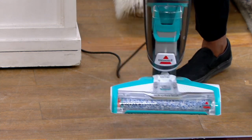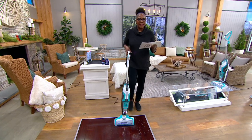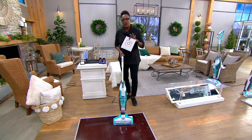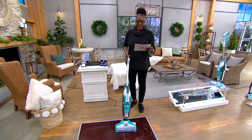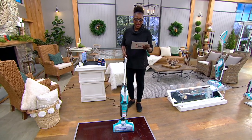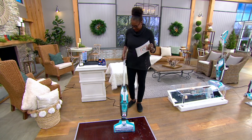Bissell was ranked number one in floor care appliances in the U.S. by the NPD Group, which is a retail marketing firm. We're offering this at $196.95, and basically what it does is wash and vacuum your floor at the same time.